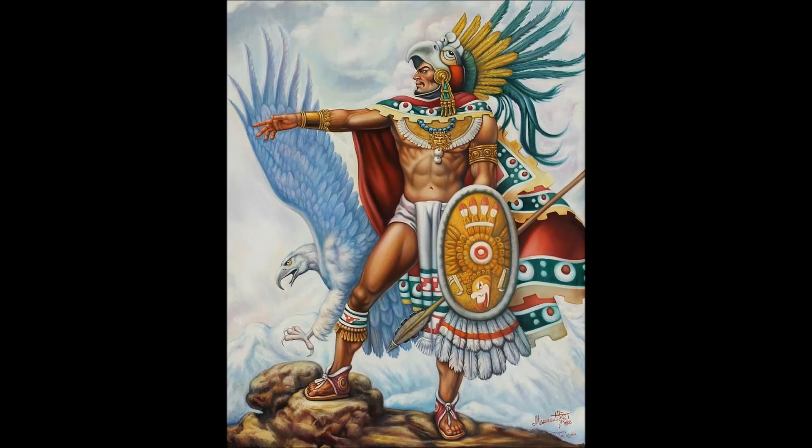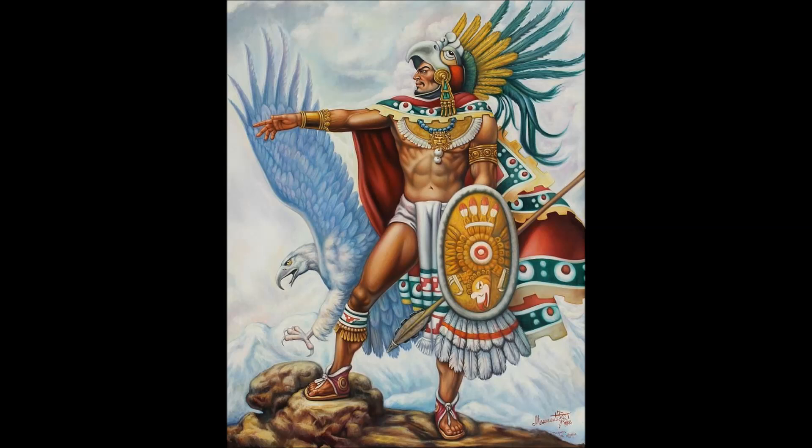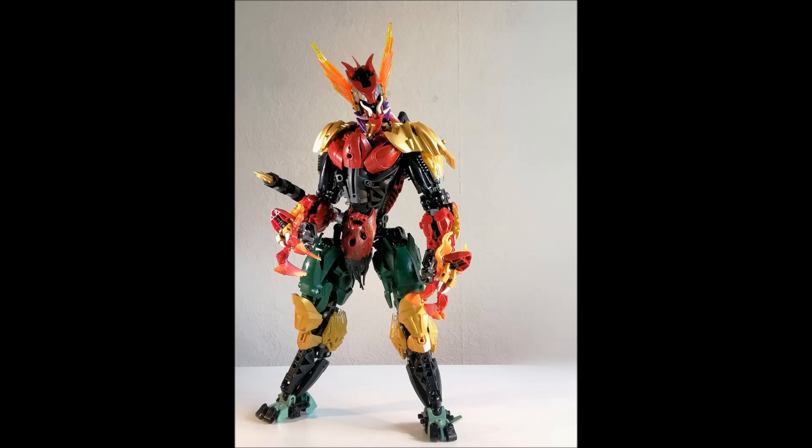I also like the headdress he's given this MOC — using those flame pieces to recreate the feathers and one of those funky Chima pieces to look like the bird mouth on that Aztec helmet. There's really beautiful shaping in the torso using a bunch of different masks — the Brutaka masks as shoulder pads, those Vakama masks as pecs, and a Rahkshi head in the middle as part of the body. There are also green masks used for the thighs and a Kalmah mask used as an interesting loincloth-like element.